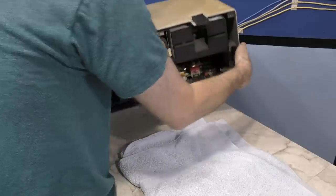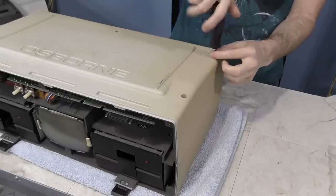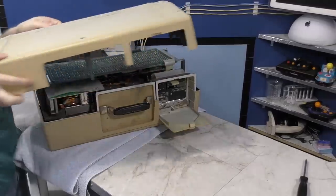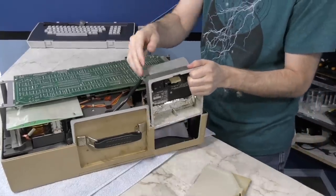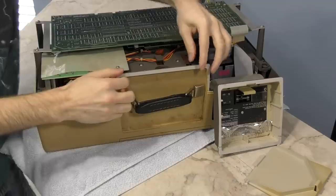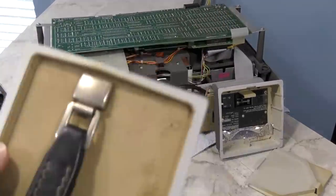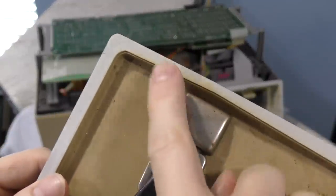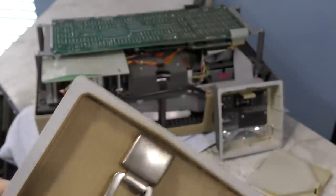Next you need to turn the unit upside down, and there are 5 screws to remove. And believe it or not, that's all you have to do to take the case off. These pieces in the back just slide out. There's a little ground wire here that needs to be unplugged, and this entire handle piece just comes right out. Notice that around the edge you can see the original color of the Osborne, where it has not been exposed to UV light. With any luck, I can get the rest of the case to look like that.